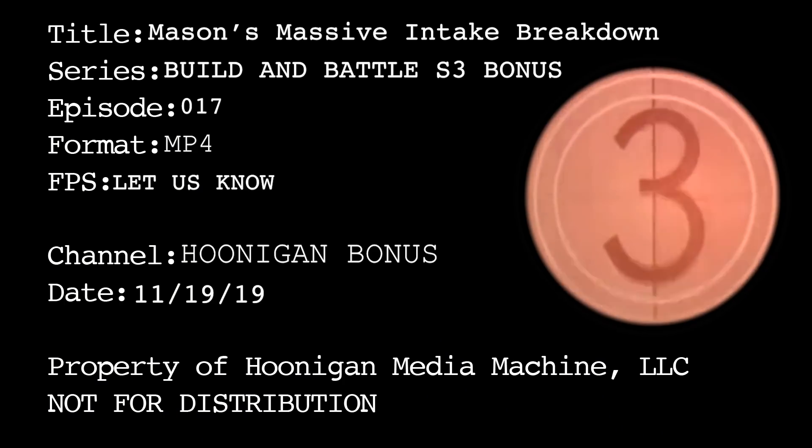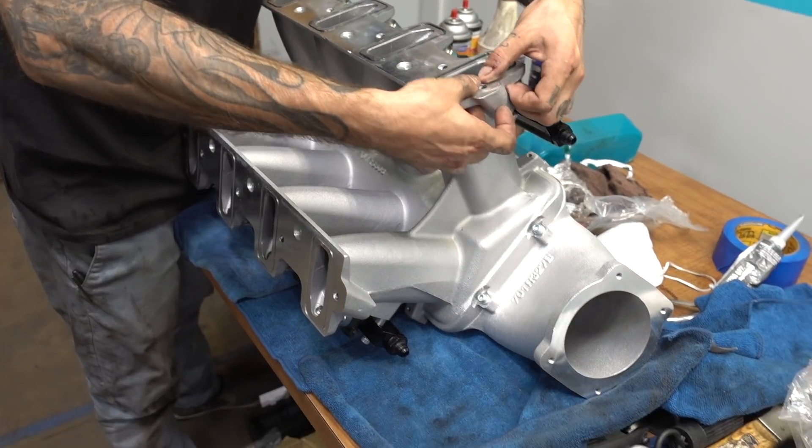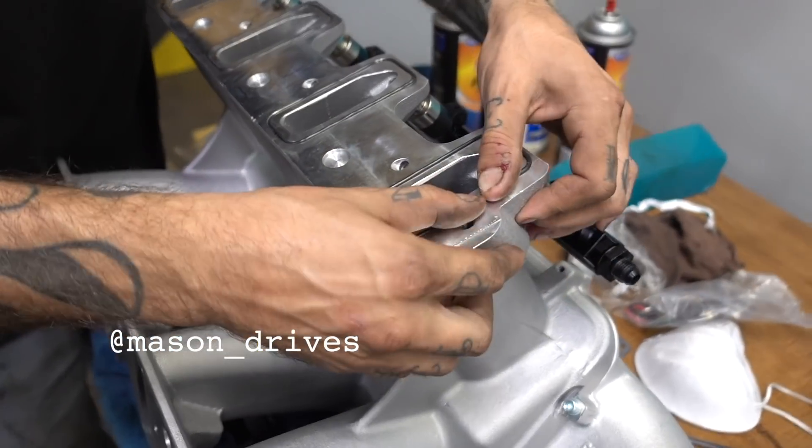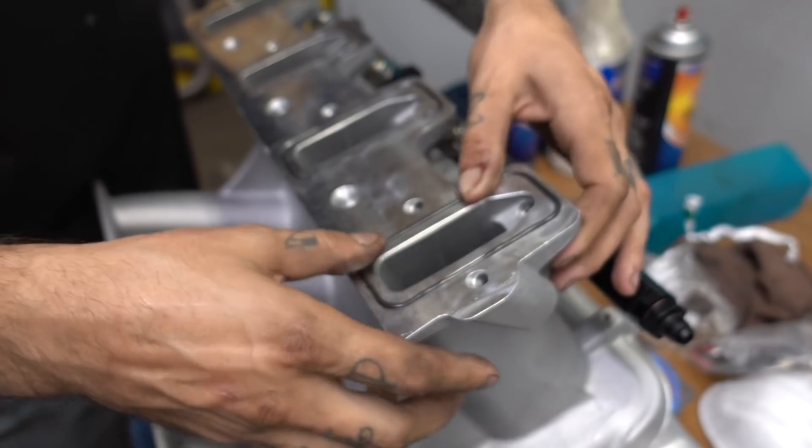I don't know everything about motors and stuff like that — I'm still learning, so I'm definitely curious to see what this combination will do. What's going on here? I'm just prepping this High-Ram intake to go on top of our motor here.